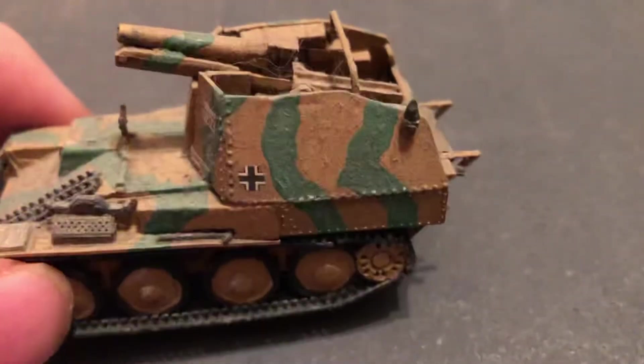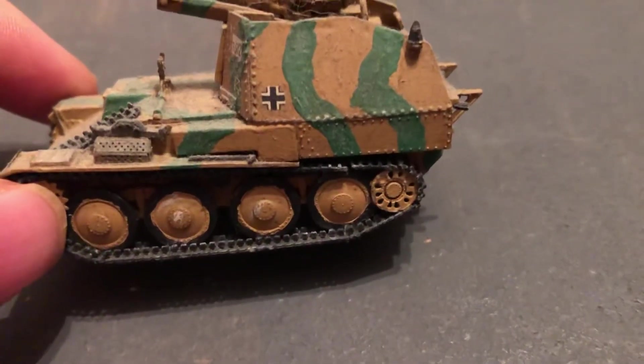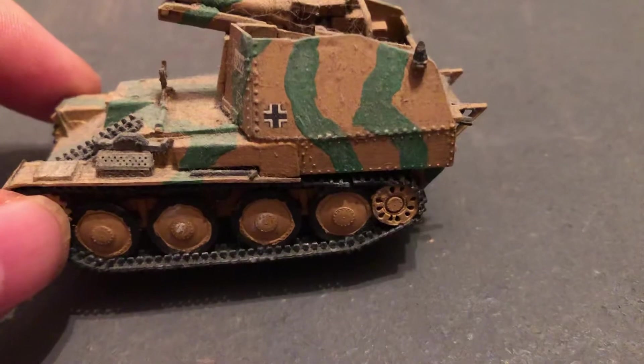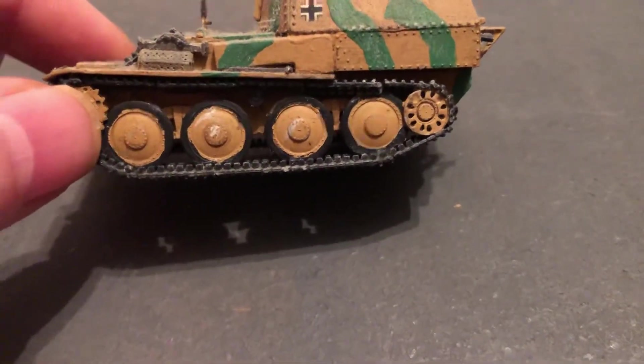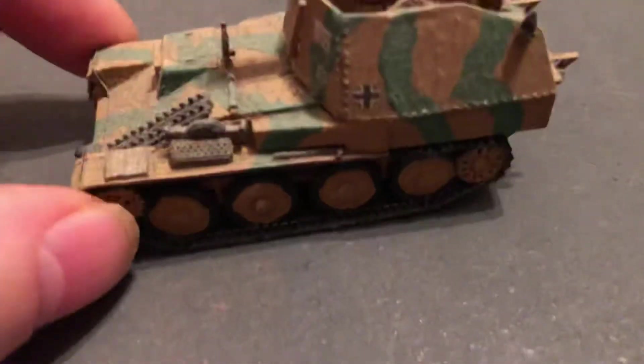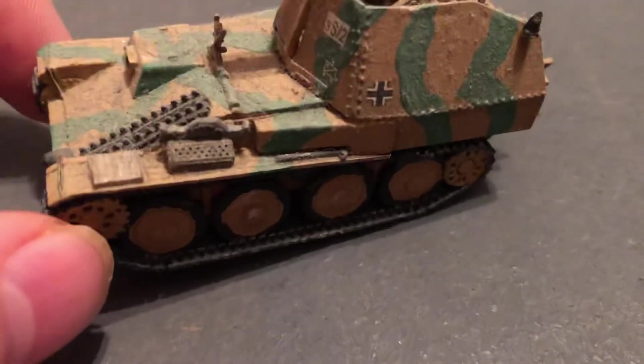A lot of parts and pieces to this one. This paint job was just okay — you can see it's just manually done. It's got a little weathering on there. There's that ubiquitous box, which was made out of metal that you had to fold.